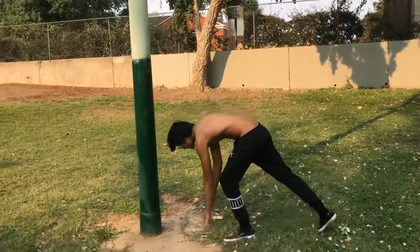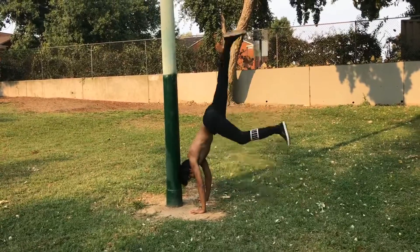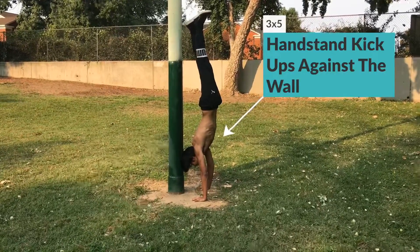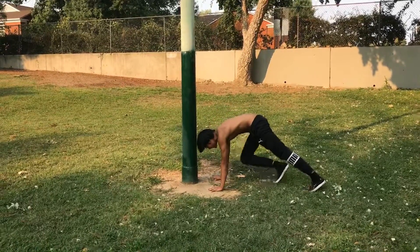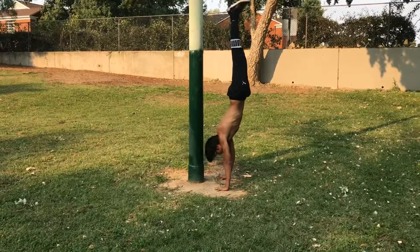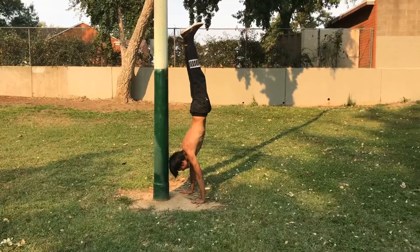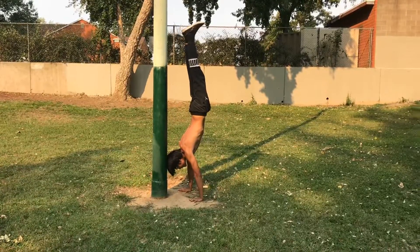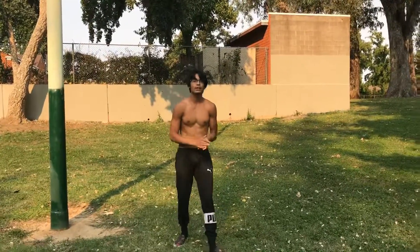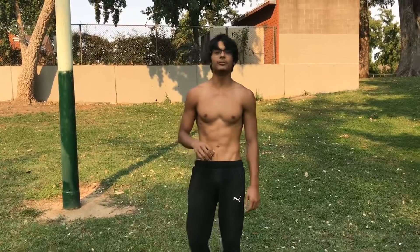Let me show you how that looks real quick. In this exercise, what you want to do is start off by kicking off against the surface or any type of wall, and make sure your feet are touching the wall.